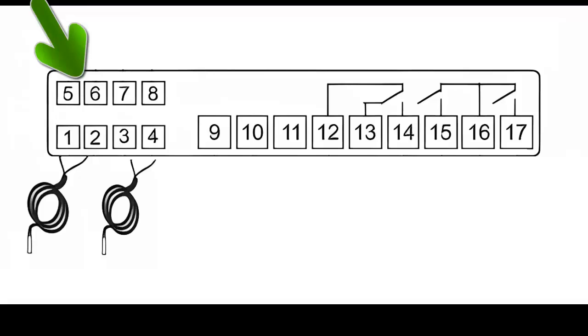If using a digital input or a third sensor, connect it to terminals 5 and 6 according to the programmed function. You can use terminals 7 and 8 to connect a switch.